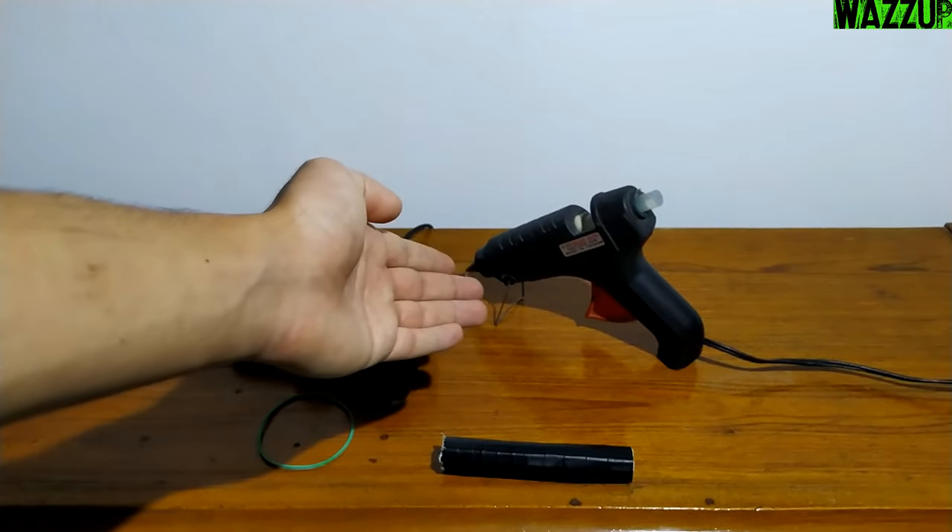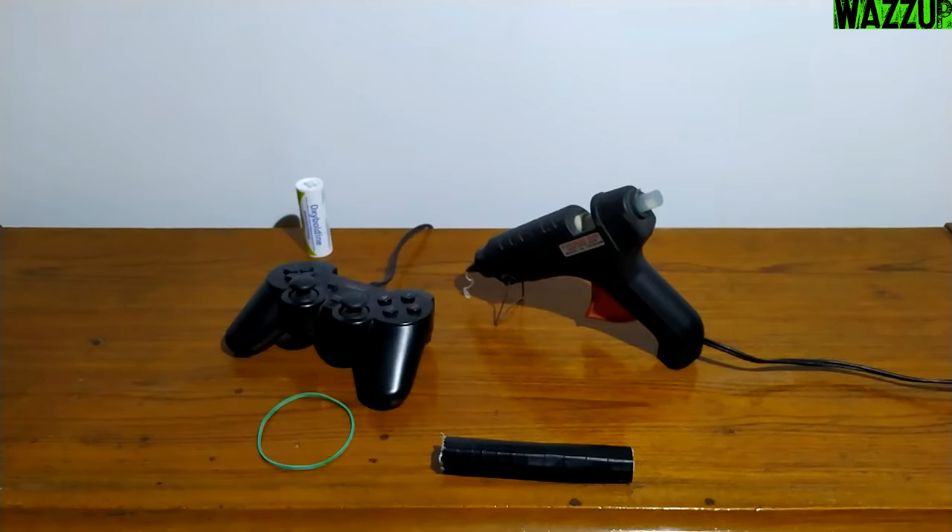While we are talking, I left the glue gun connected to the electricity to warm up. And I think it's ready, let me check it.